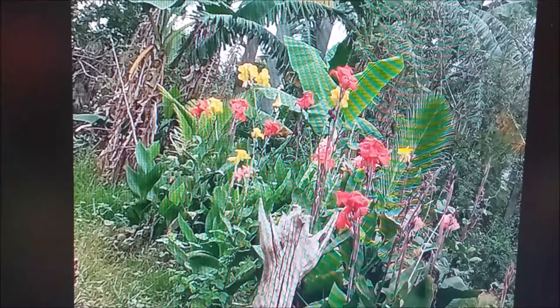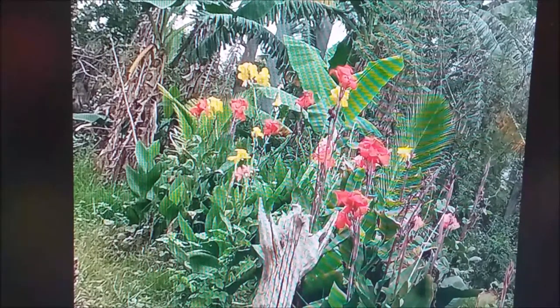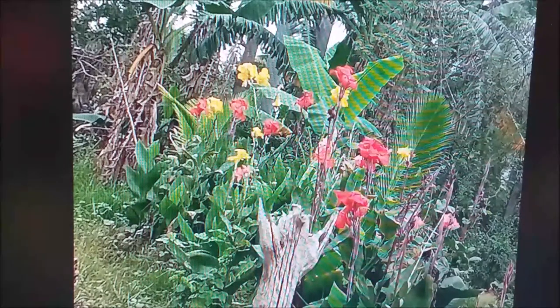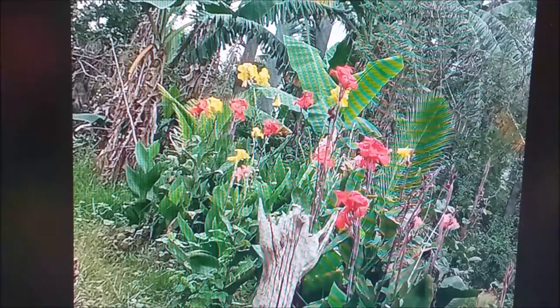Over to the right, just coming into frame, is a slab for the dirty kitchen. The house is in the background. This shot shows we need to do some cleanup around the flowers. We actually have some landscaping in even though we haven't got any electricity yet.